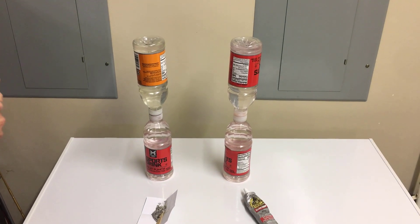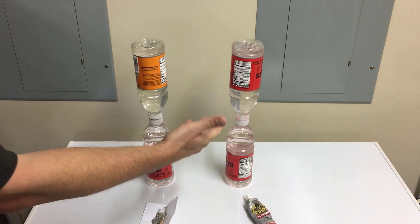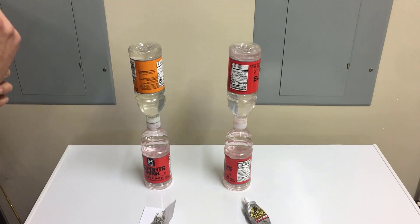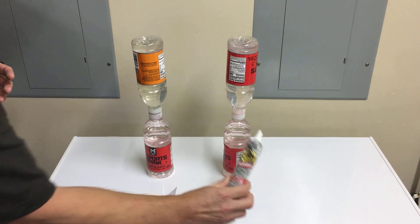Hi everyone, David Maley here with Tech Know How. Today we're going to test the holding power of Gorilla Grip. What I have here on the right is two bottles full of water that are glued together with just Gorilla Grip Clear Grip, Gorilla Glue.